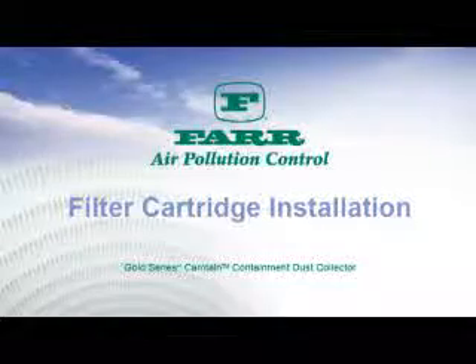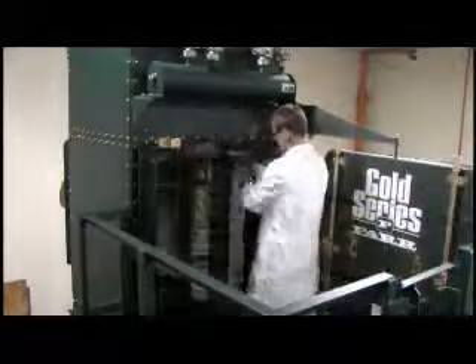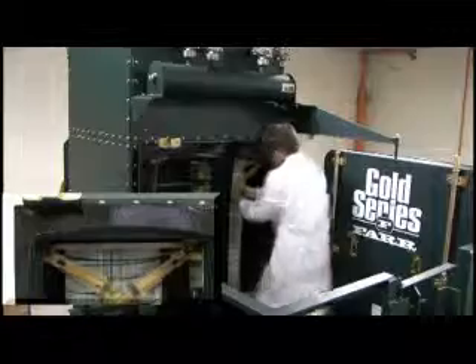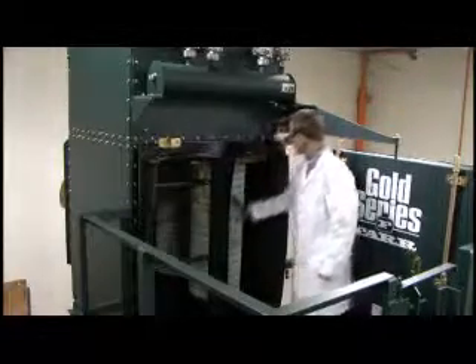Filter cartridge installation. Lift both of the cam bar handles towards each other, overlapping the right side over the left and locking into place via the corresponding securing tabs on the bar handles.